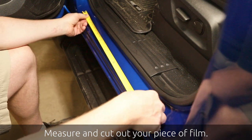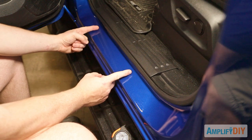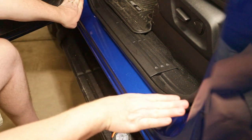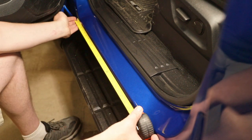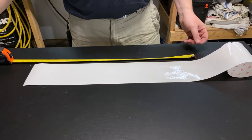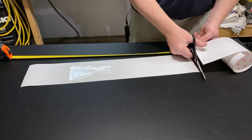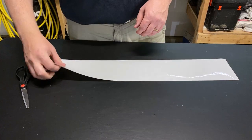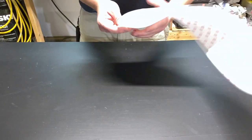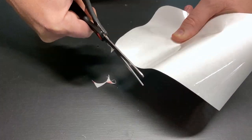Next, we need to measure the approximate distance we want to cover with film — about 24 inches is going to be good for me. I want to protect as much of the sill as I can, covering the entire flat area without going up the curves at the front or back. I'm going to cut out a piece of film that's 24 inches long using sharp scissors, though a rolling cutter or sharp razor blade would be better. One quick tip for door sills in particular: the sharp corners will have a tendency to peel up more easily, so use your scissors to round off those corners slightly. It doesn't have to be perfect — you're just trying to get rid of that sharp corner.